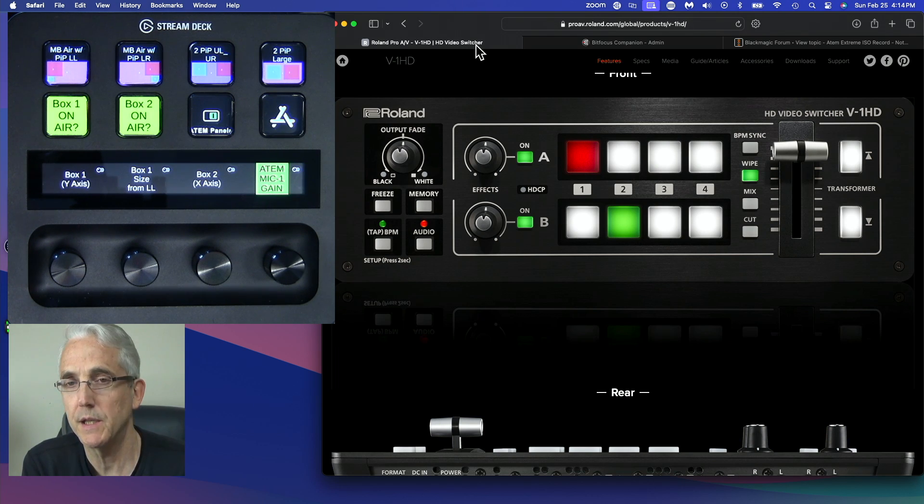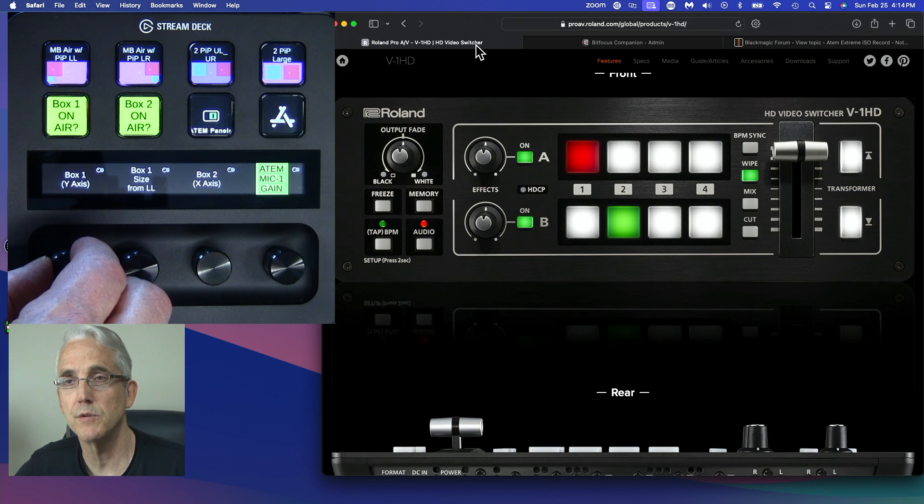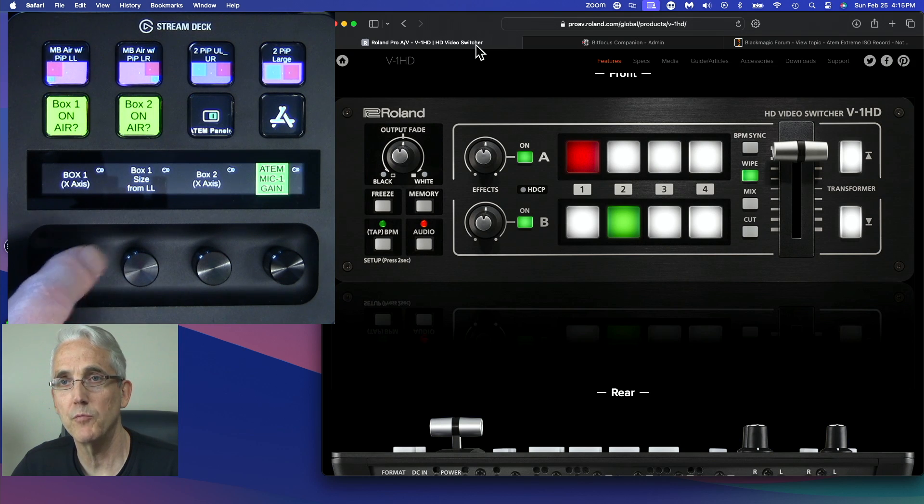I'm not sure when it came out, but I purchased mine in 2017 or 2018. As far as I know, it was the first HDMI switcher that broke the thousand-dollar price point. It had some features I liked: one was the D-bar, and the other was the two knobs to the left of A and B. They did not have Super Source on this model, but they had a digital video effect that included picture-in-picture. When I was doing training videos, I would have my picture on screen and I could use those little knobs to tweak the appearance of my box — twist one knob to go up, twist the other to go sideways.